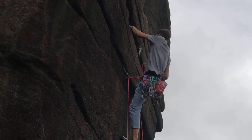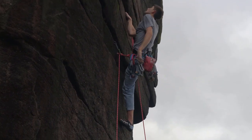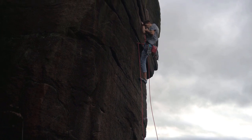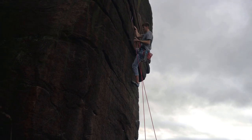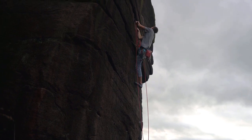I climbed this route in an on-site style, which means that I didn't have any prior knowledge of the moves or of the gear in the route. But by looking at it I could tell that there was no gear at the start, and from the guide I knew that there was a big move at the top.